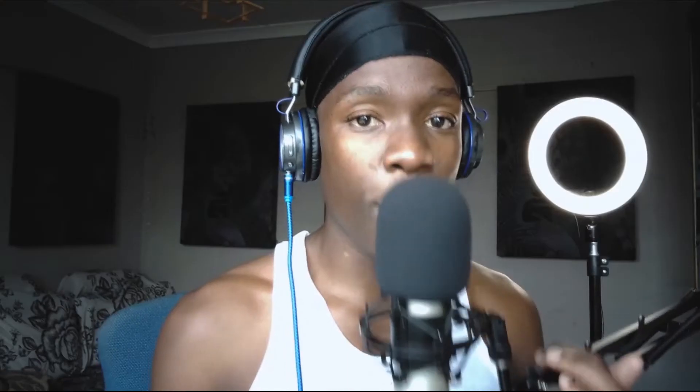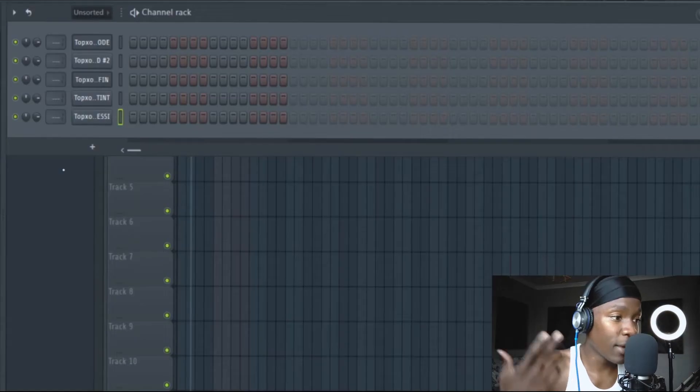Let me pick the 808. Before we do something complex, we put it on the bass notes. You listen to your melody and feel it. Let me show you — listen to the melody.